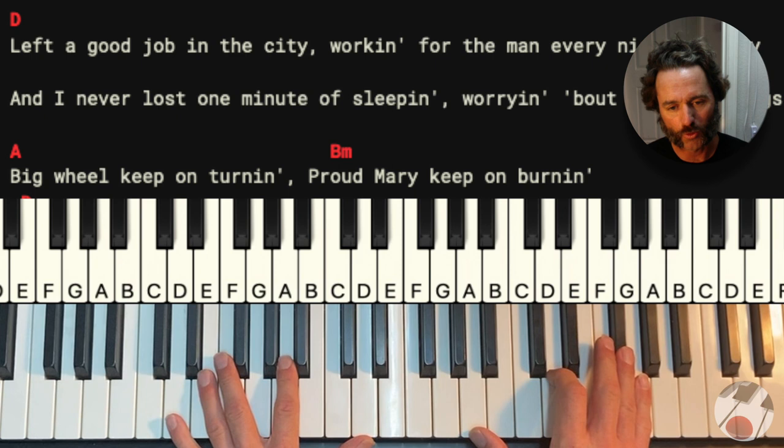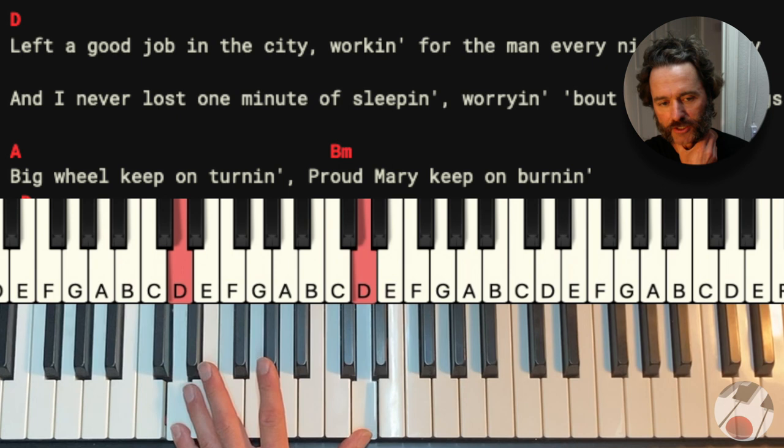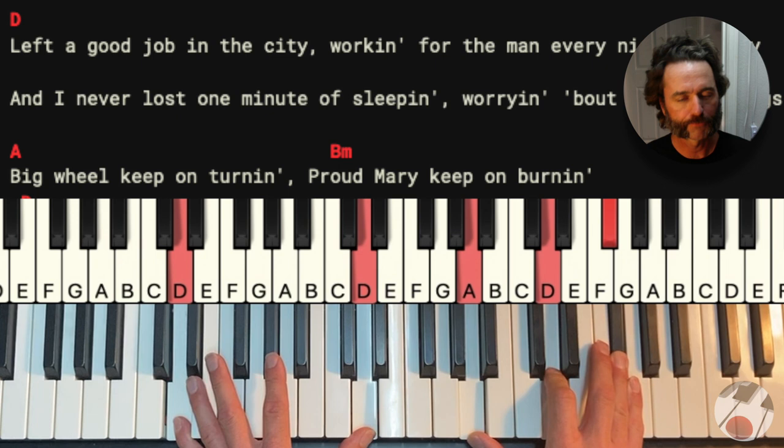Our first chord is a D chord and we're going to do it in second inversion in our right hand. So A, D, and F sharp. This is middle C right there, by the way. And then in our left hand, we're going to use an octave, the D octave. So that's what the D chord is going to look like when we play it.